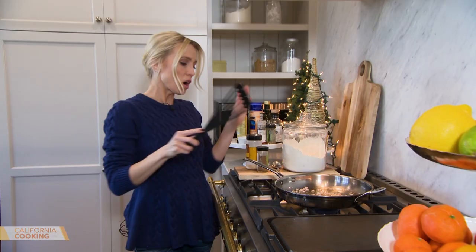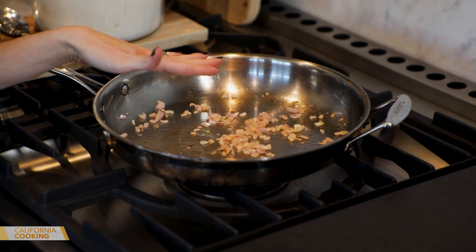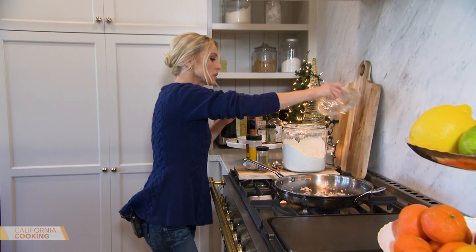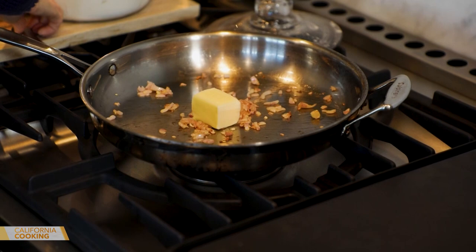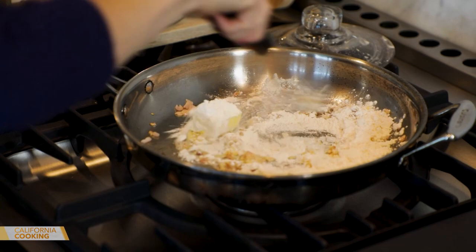In this skillet we're going to make the bechamel. I have just a half a shallot with a bit of butter as a nice base for the sauce. To make a roux, it's butter and flour — about four tablespoons of butter. Then add a couple tablespoons of flour and whisk. You want to cook out the raw flour taste. Over here I've got a griddle where I'll do our grilled cheese portion.